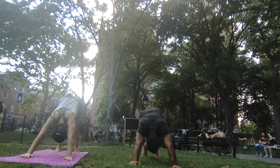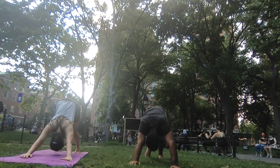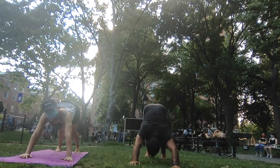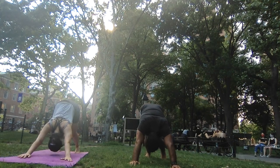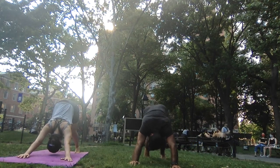Keep your knees bent for a moment just to open up more in the shoulders and in your back. Move your chest towards the thighs. Slowly start to straighten your legs even more, but keep that length in your shoulders and in your back. Paddle one heel down towards the ground and then the other.